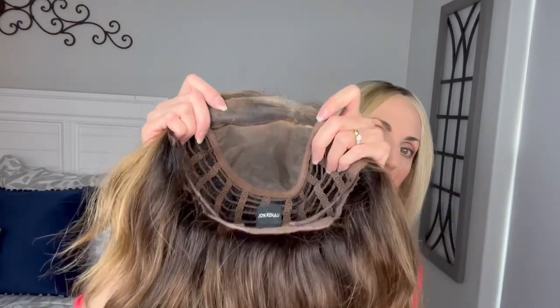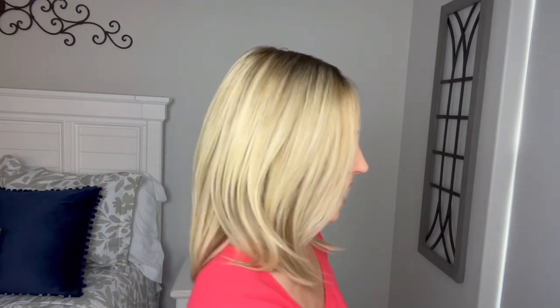The other differences are the cap construction. This regular Kerry is an open-wefted cap with a full mono top and smart lace front. This Kerry Light has the light cap. With the light cap you have a smart lace that goes all the way from one ear to the other. When you lift it up you can see that lace. Those ear tabs are lace and they have a silicone tab on the inside that helps them stick to your head. Then you have the lace front going all the way across the front.